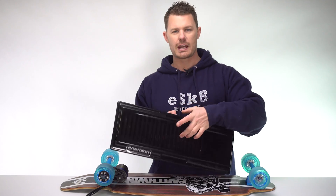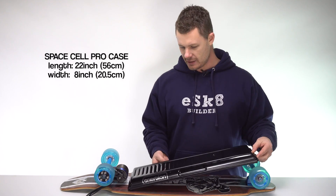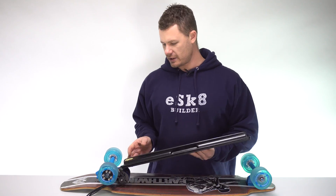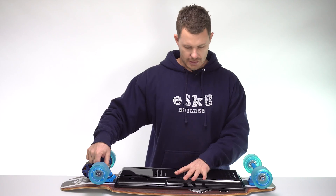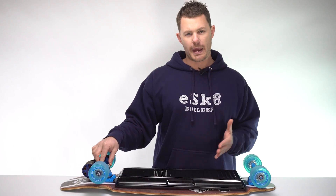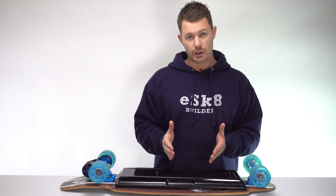Most importantly, the wheelbase determines how big the battery can be. The motor controller and receiver for your hand controller are very small and don't take up a lot of room. It's the battery that can take up lots of room, especially when you build an electric skateboard with really long range, which is the beauty of building your own — you can make it whatever you want. The wheelbase is important; if it's too short, it limits what you can put in between it.